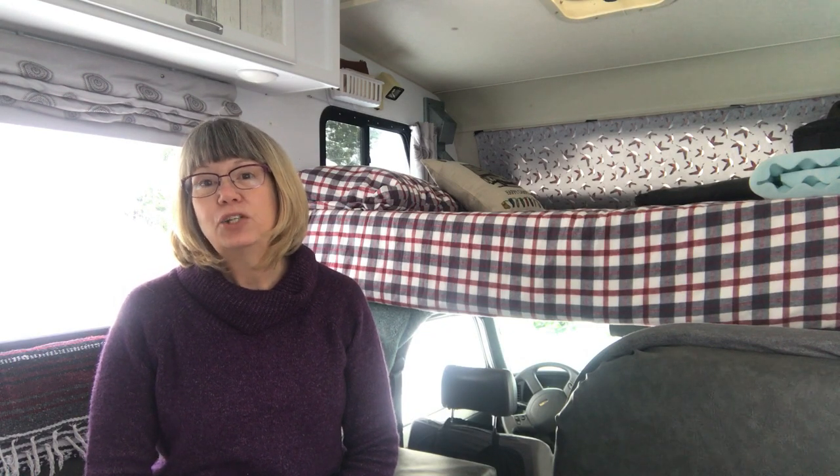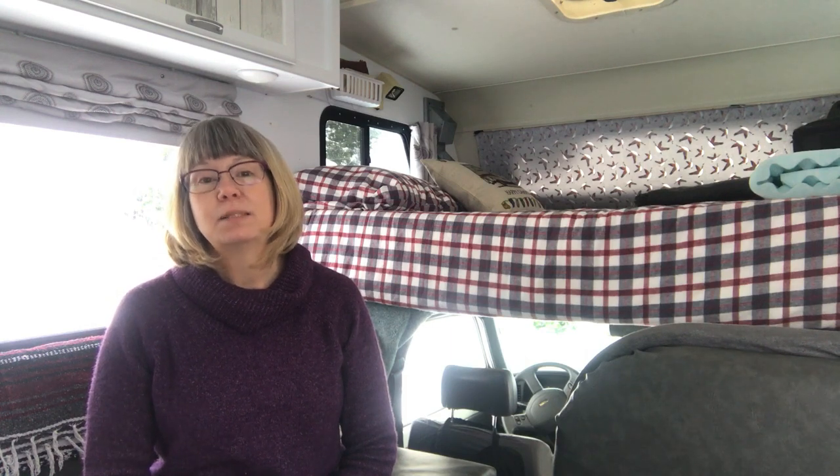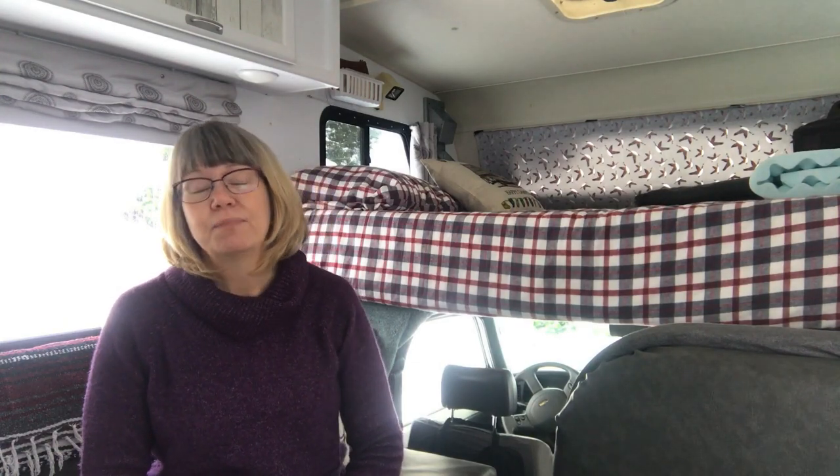Honey is a 1992 Itasca Spirit Toyota Motorhome. She's made by Winnebago and she is 21 feet long. She has a built-in generator, air conditioning, a furnace, a fridge, and a four-burner propane cooktop, and everything in her works except the air conditioner. We haven't been able to get that to work, so we may end up just taking that out and putting in a fantastic fan.